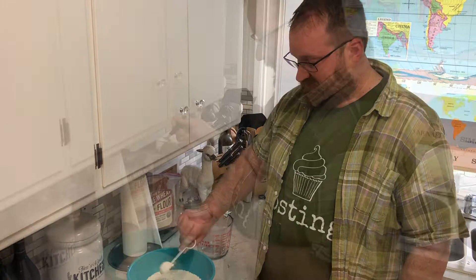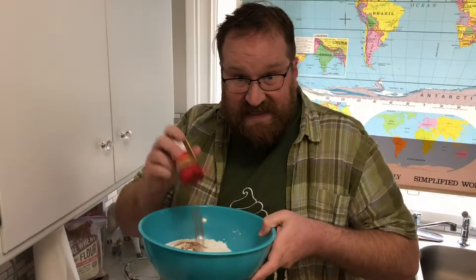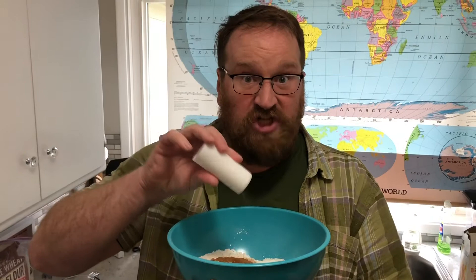Grab a medium sized bowl. Add three cups flour, a tablespoon of cornstarch, a teaspoon of baking powder, a teaspoon of baking soda, shake in some cinnamon, shake in some nutmeg, and a shake of salt. Mix it together and set aside.